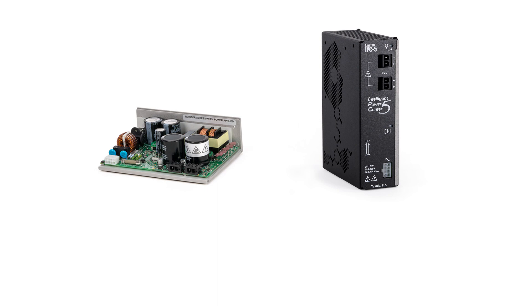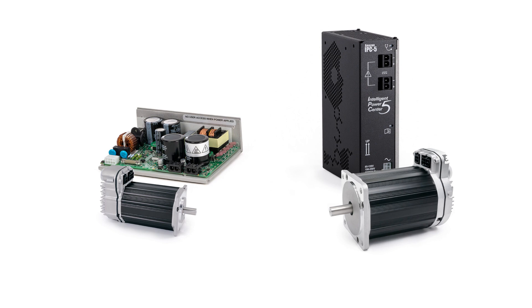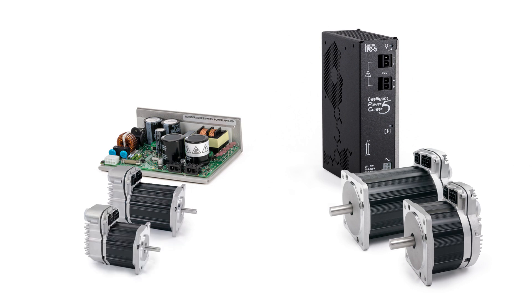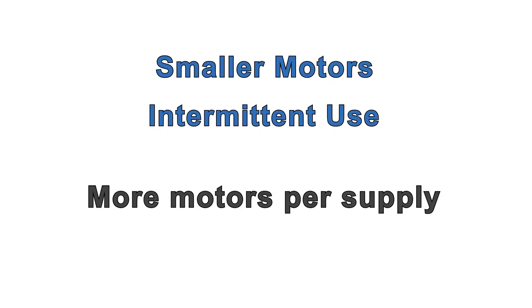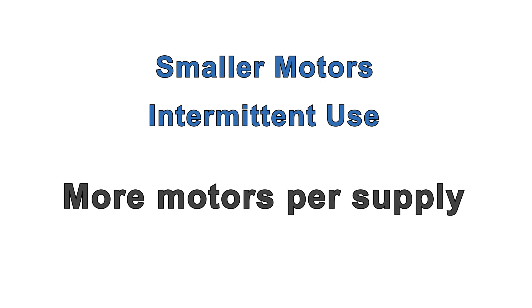From the higher power enclosed supply, you can always run at least one ClearPath motor of any size in any application. From the lower power open chassis supply, you can almost always run one ClearPath motor of most sizes in most applications. You can usually run any two motors from the higher power supply and two smaller motors from the lower power supply. In machines with smaller motors used intermittently or not at the same time, it's possible to run four or more motors from the lower power supply, or six or more from the higher power supply. Given the large number of variables in a multi-axis machine, you'll have to test thoroughly to see how many motors you can reliably connect to one supply.